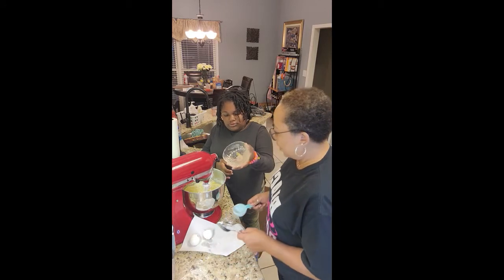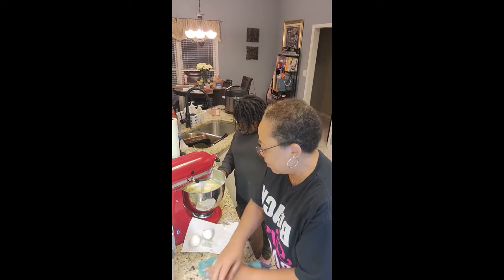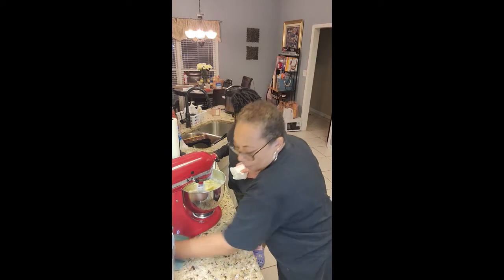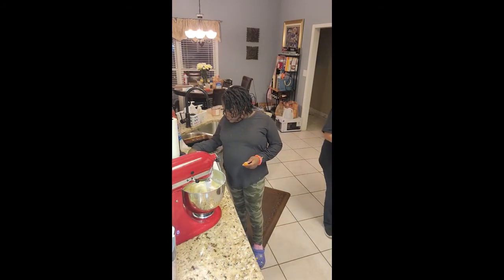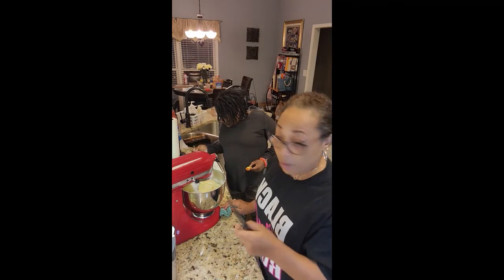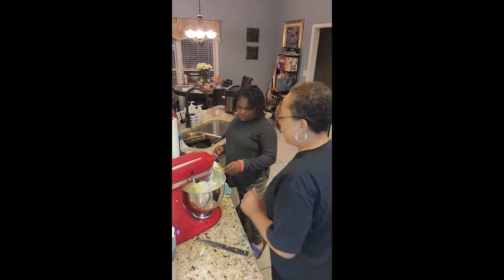We are doing so good — we are cooking with grease! I'm going to put the egg shells over by the trash and clean up a little bit in here. Let the mixer do its thing. That's all of it, baby girl! Now it says to preheat the oven — we got to teach the kids, they've got to learn something besides video games. We need 375 degrees for nine to eleven minutes.